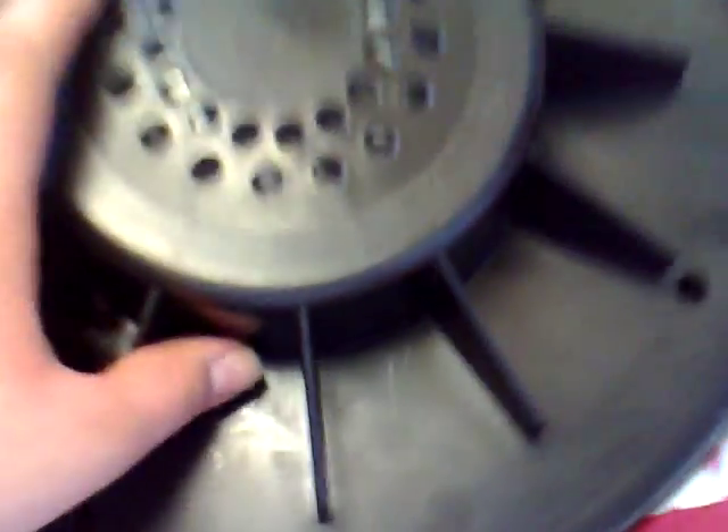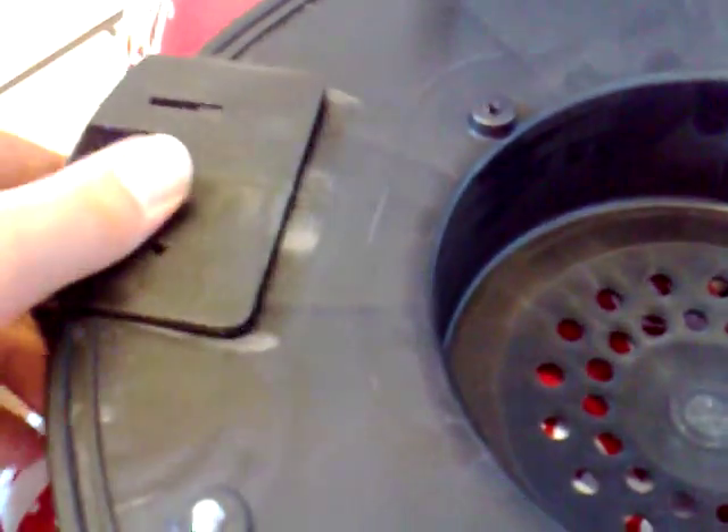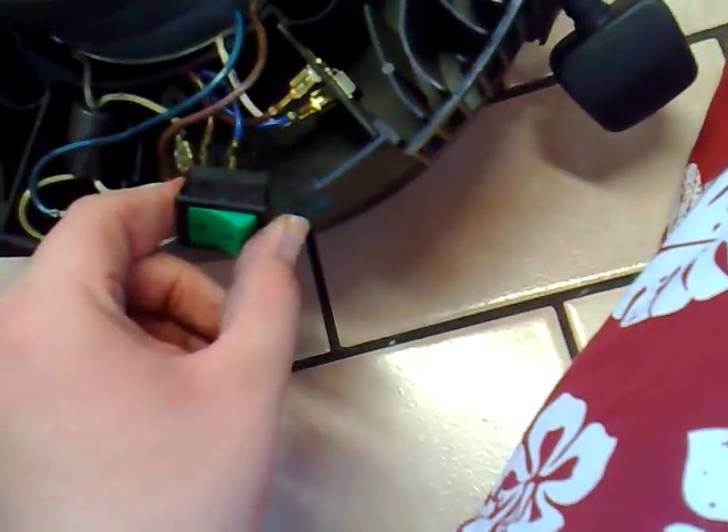There are your three screws — just keep them together with your switch. Then the clips on either side — hold those clips in and just lift the casing away. Those clips just come out like that if you need to replace them. Set that aside, and here you'll see if you've got a high-low switch or just a rocker on/off switch. Take that out and check all the wiring, or if you need to replace the switch you can do that as well.